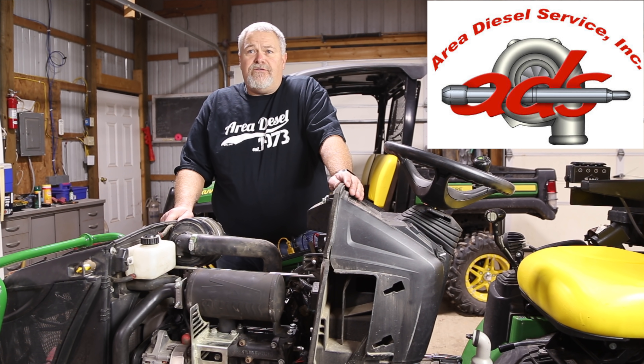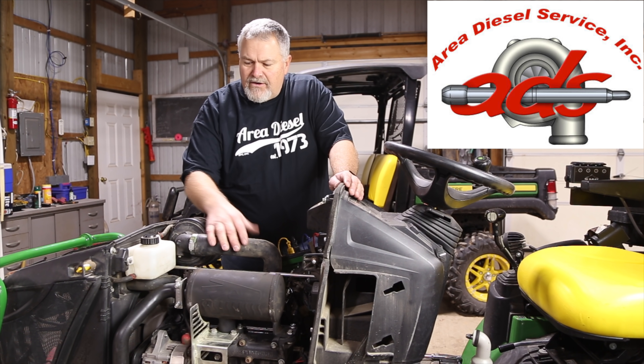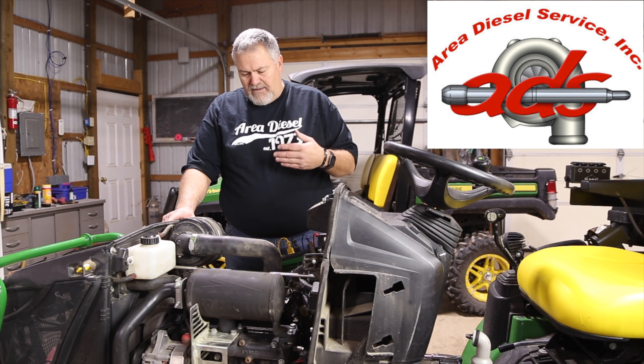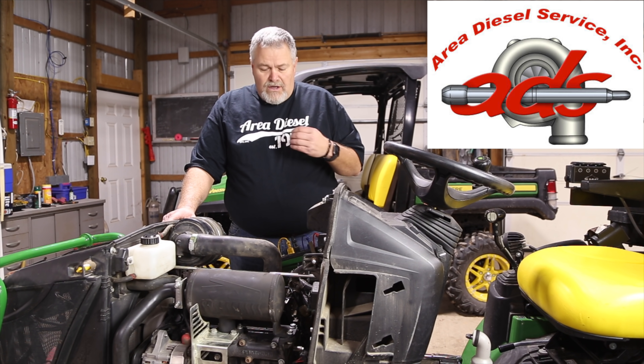Today we're going to start taking these parts off. We're going to try to get the muffler off, the tube off here, the downpipe off of this thing. We've done some other work as far as servicing this thing - took the fuel filters out of here and changed them out.